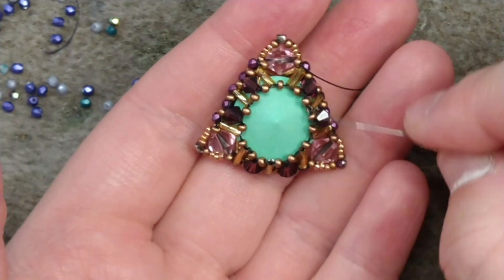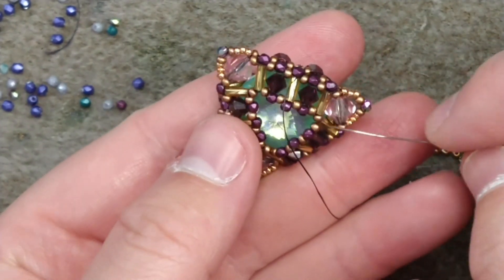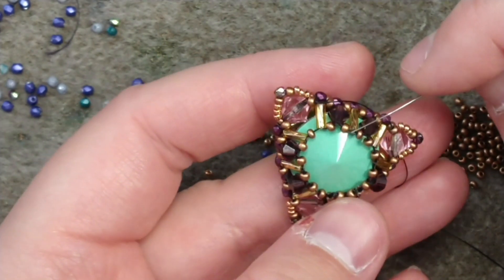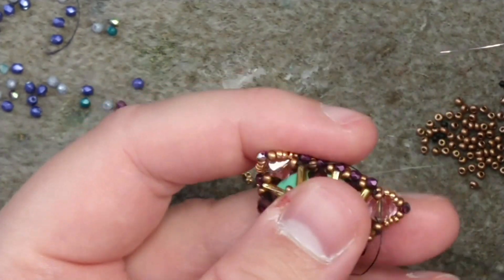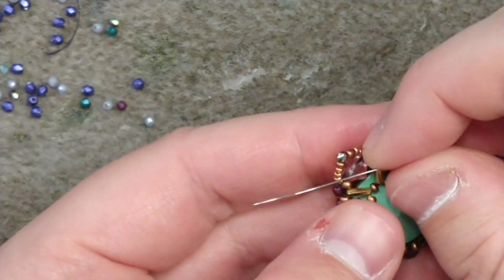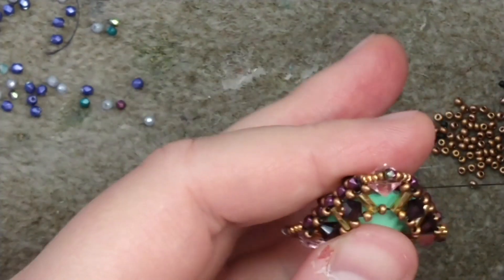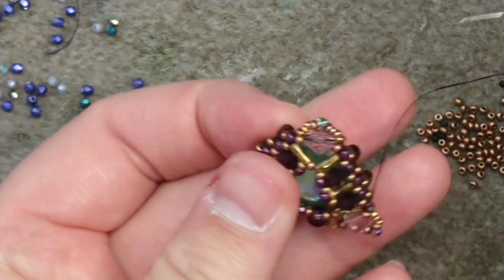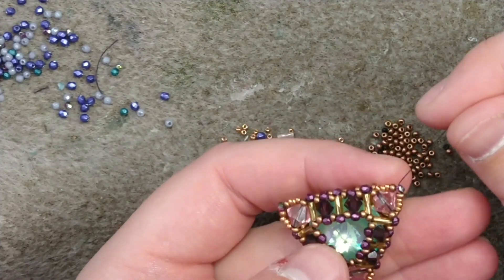Once you've done that, you're going to cinch everything together like you did on the front side with your two millimeter beads — collecting the corner beads. Add your two millimeters here, three of them, collect the corner, three of them, collect the corner, until you have cinched everything together. Reinforce quite a bit to get everything tight and you'll be done with the basic pendant. We will add the embellishments next.